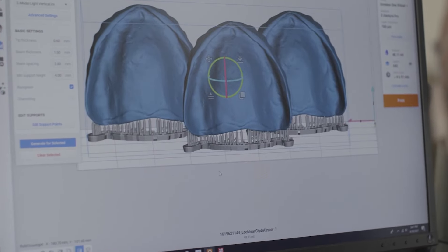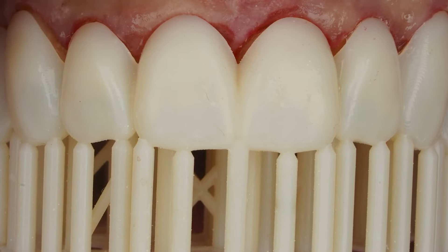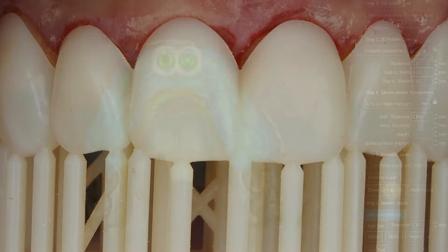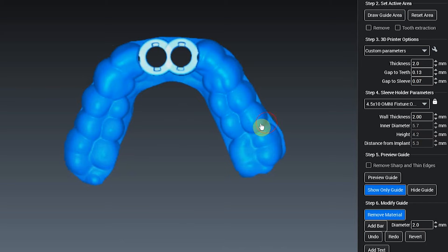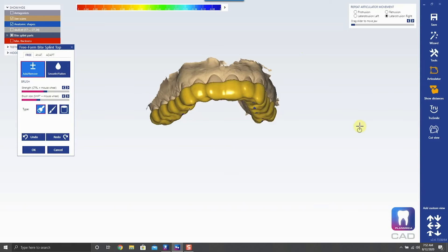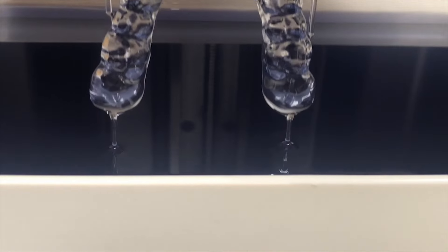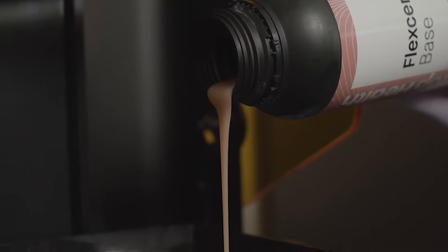Everything from digital mock-ups and wax-ups and how to 3D print those, whether it's a model or a shell provisional or a snap-on smile. We're also going to dive into surgical guides and how to print those and design those, occlusal guards. We're going to get into how to take control of that process and to really do those well, and the new materials that we're able to print.